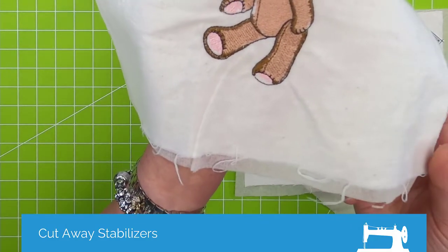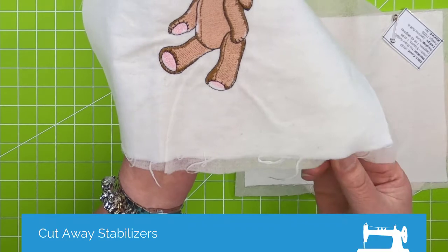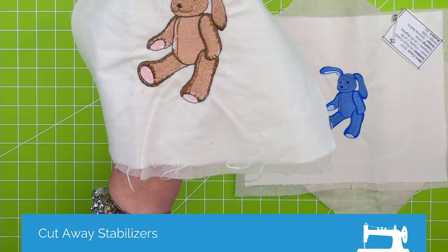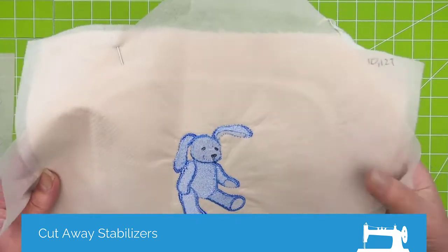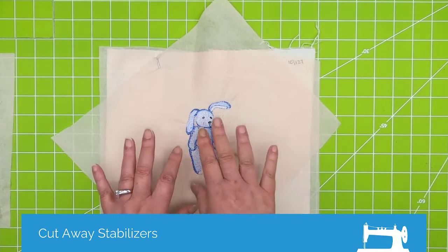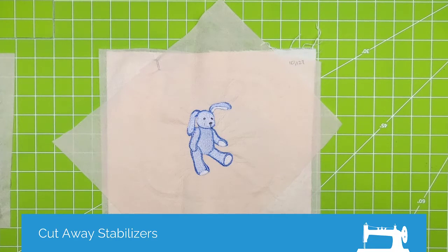See how this is all wrinkly? This design, even with a stabilizer, is really too heavy for a flannel. But if you've got a kid or a grandkid that absolutely positively has to have that design on their jammies, what are you going to do? So here is basically that same design — a different color, but same design, same flannel. What I've done here is used two layers of the no-show mesh and I used fusible. Generally speaking, if you fuse or tack the stabilizer to your fabric, it will tend to hold up more stitches than the non-fusible version, because you're temporarily laminating your stabilizer to your fabric, and that lamination adds more structural stability as you're stitching.